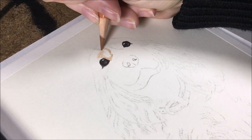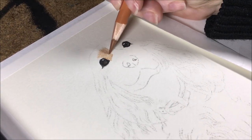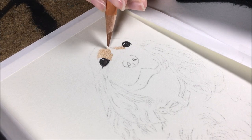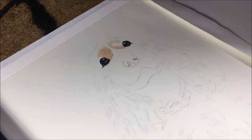The next thing I do is go through my colored pencils and pick out potential colors I may use while comparing them to my reference photo. I may not use all the colors I select, but I like having options so that I can spend less time selecting colors once I've begun the drawing.